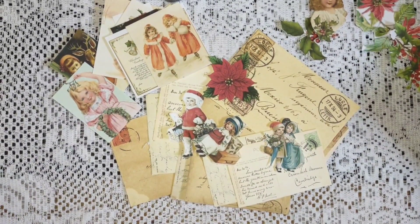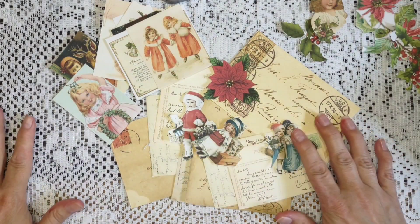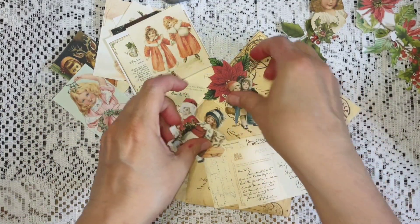Good afternoon everybody. It's my second time around. Earlier I did one for Nuvia's lace shop. Now I'm just going to do my Merry Monday.